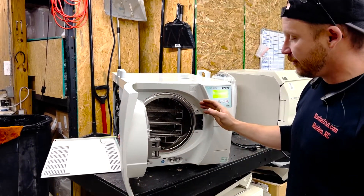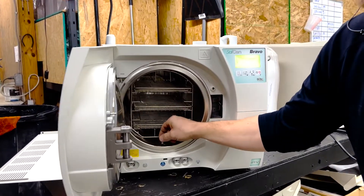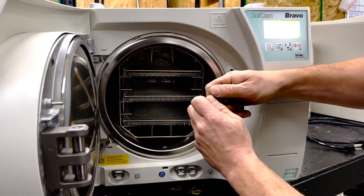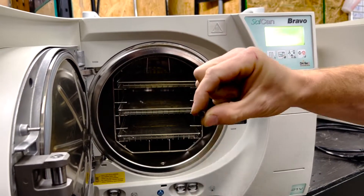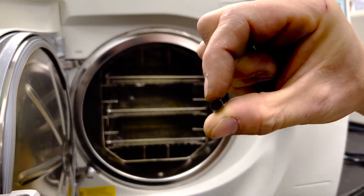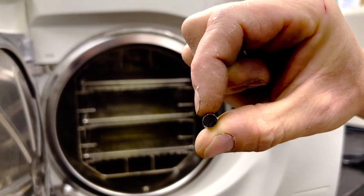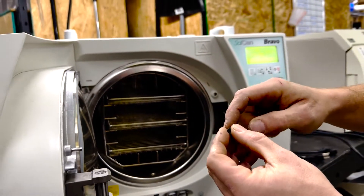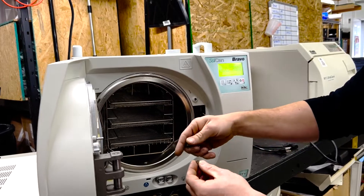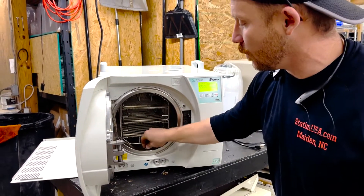Another preventative maintenance item is this chamber filter right here. It unscrews like so. From there, what you would do is just hold this up to the light and make sure that you can see through it. A lot of times there's lint — on this one there was a nice big ball of lint — and this is where it evacuates water from. So if that's clogged, it can't suck the water out.